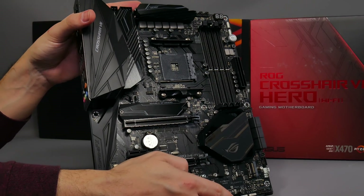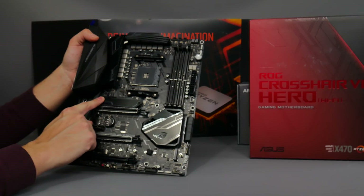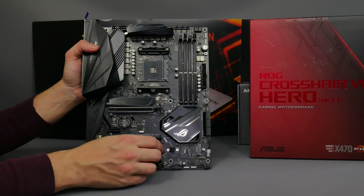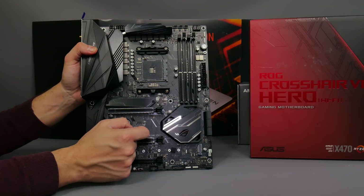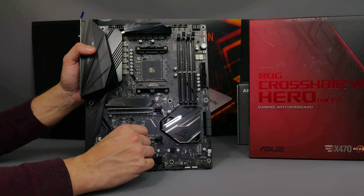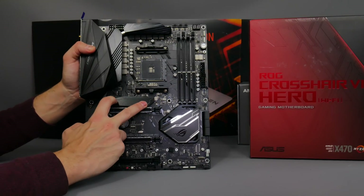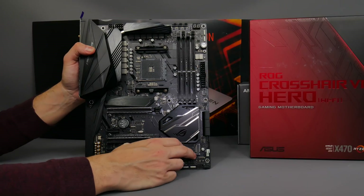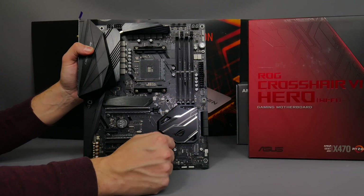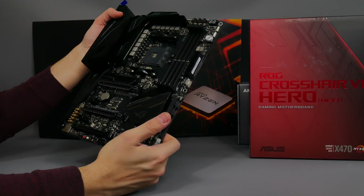There's a separate heatsink up here for M.2 SSDs — it's one big chunk of aluminium. The downside is that it's in a cramped area above your graphics card, and it's going to be blocked by the DIMM slots and your processor cooler, so in terms of cooling it's probably not the best. The bottom M.2 slot will almost certainly have better cooling, so that's possibly where I'd put the SSD, especially if you've got decent airflow in your case.